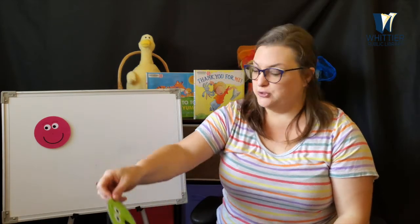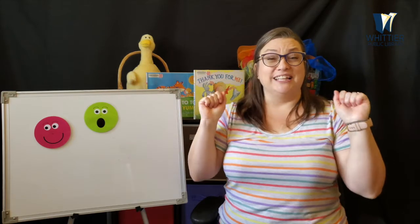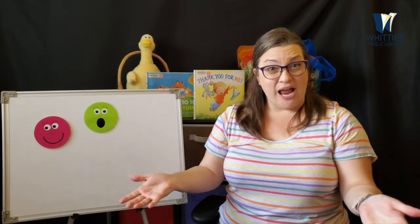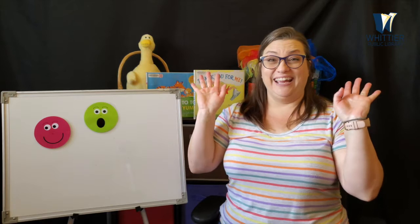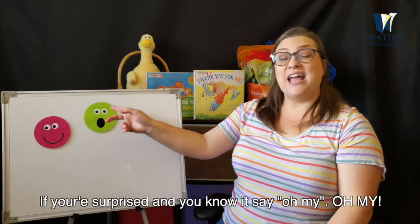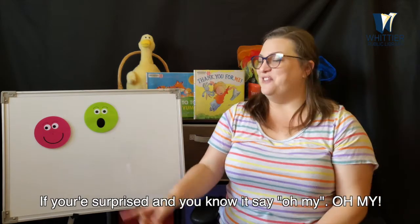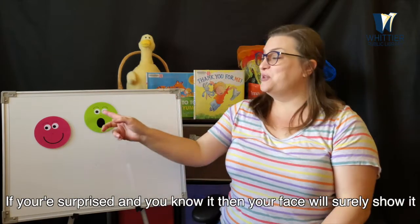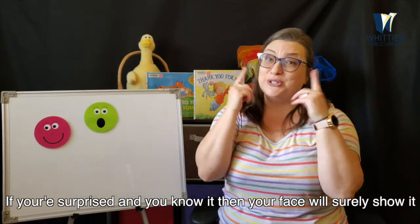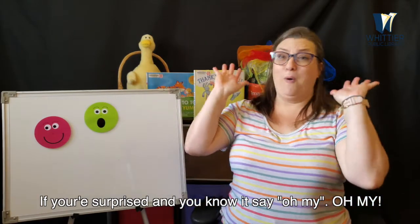What about this face? Can you show me what this face looks like? That's a surprised face. Have you ever been surprised? I've been surprised. If you're surprised and you know it, say oh my, oh my. If you're surprised and you know it, say oh my, oh my. If you're surprised and you know it, then your face will surely show it. If you're surprised and you know it, say oh my, oh my.